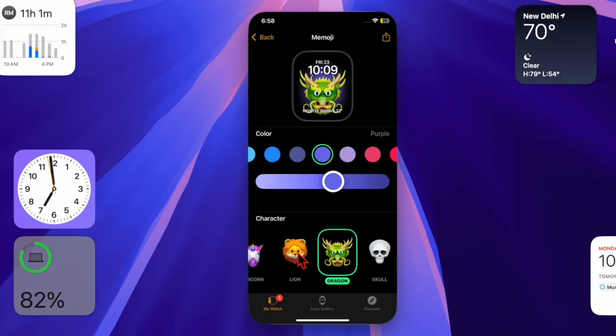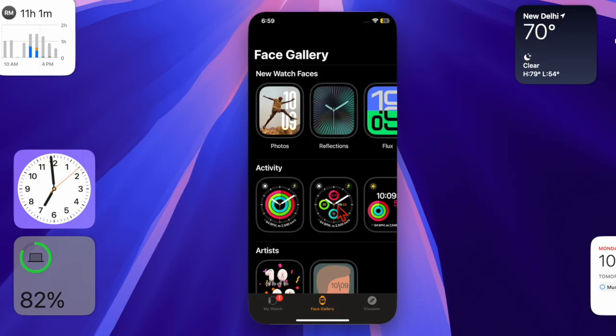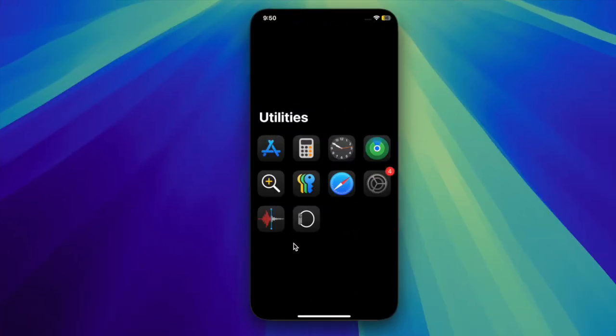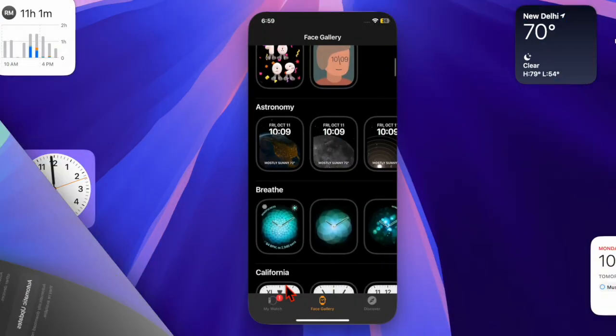Finally, make sure all the apps on your Apple Watch are updated so they are fully compatible and run smoothly. Open the App Store app on your Apple Watch, scroll down to find the Updates option, select it, and update all apps. You can also enable automatic updates by opening the Watch app on your paired iPhone, scrolling down, selecting App Store, and ensuring the toggle for Automatic Updates is active.